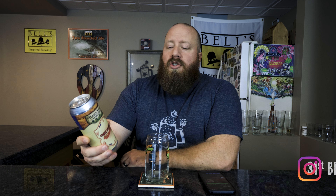Welcome back everybody. Today we're going to try Oat Stout from Bearhands Brewery.